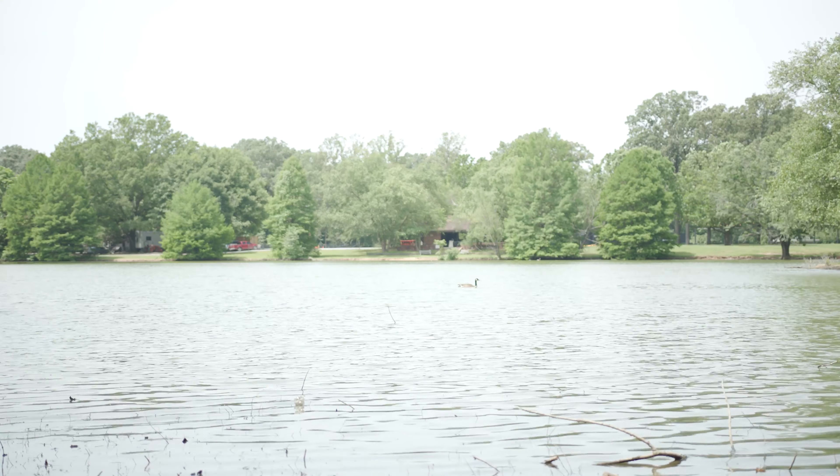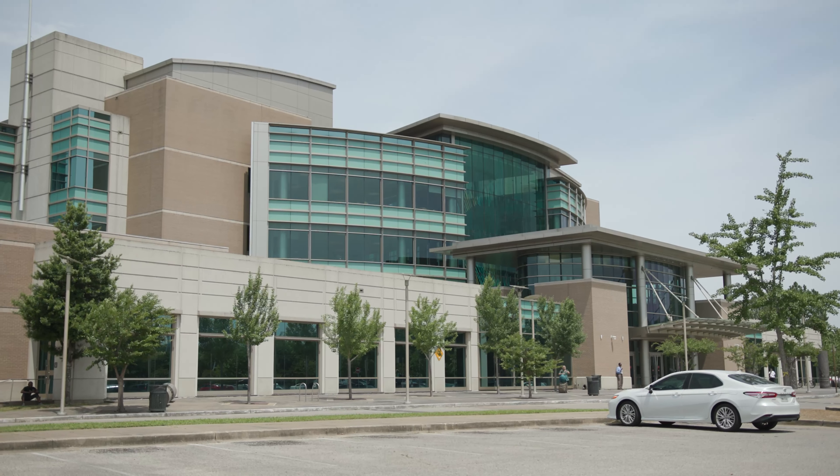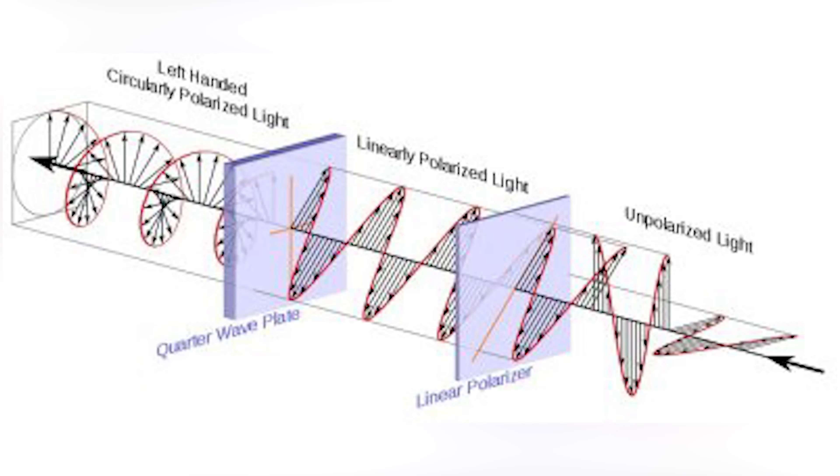When light reflects off a non-metallic object, like water or glass, the rays become polarized, meaning the light rays are all oriented the same way, at the same angle, to the viewer — resulting in a glare. The sky also polarizes some of the sunlight as it passes through, resulting in some glare and reducing the blueness of the sky on bright sunny days.